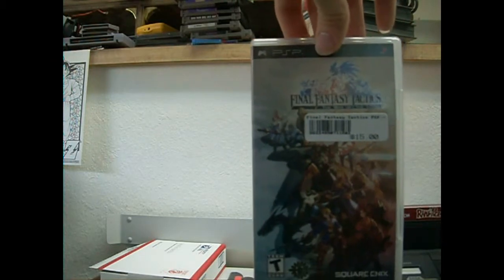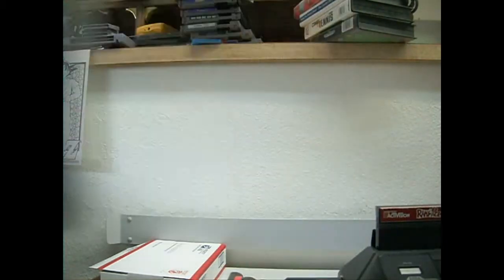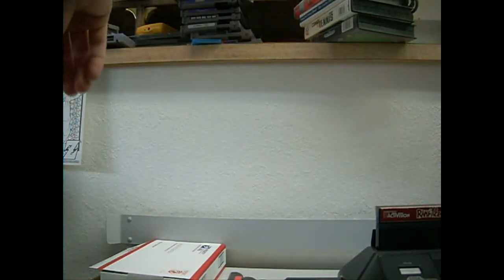My local game dealer was running a special — buy two games, get one free. So I bought this and Tactics Ogre, and I'll go ahead and show you the game that I got for free.